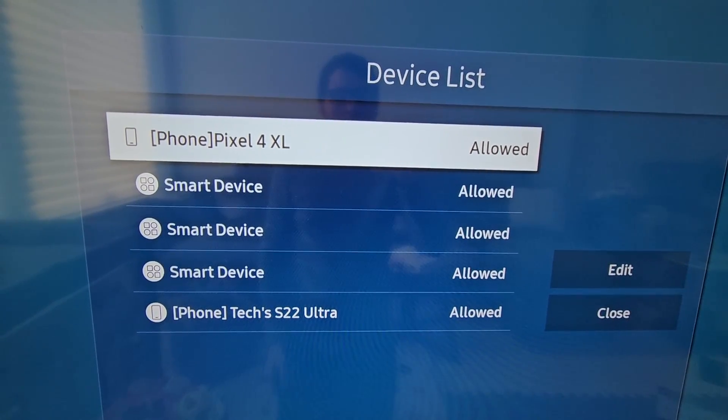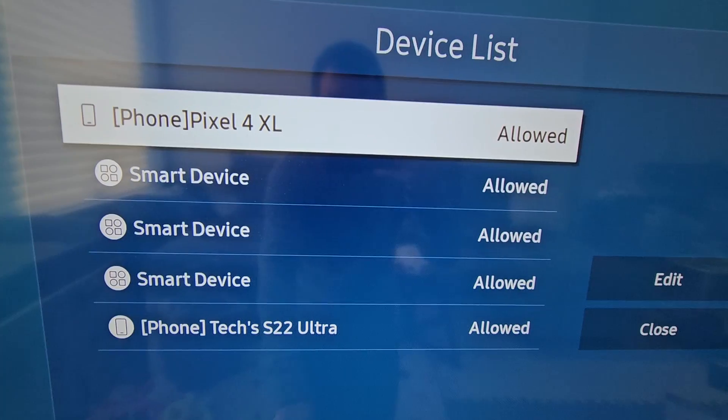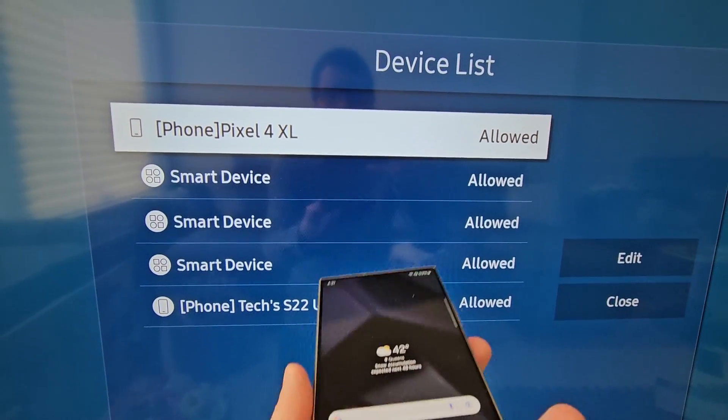Then go to Device List. Make sure your device is not already on the list and that you have not denied access. For me, it's not on there.